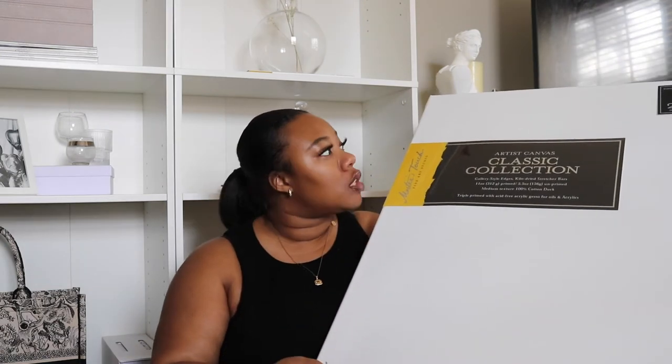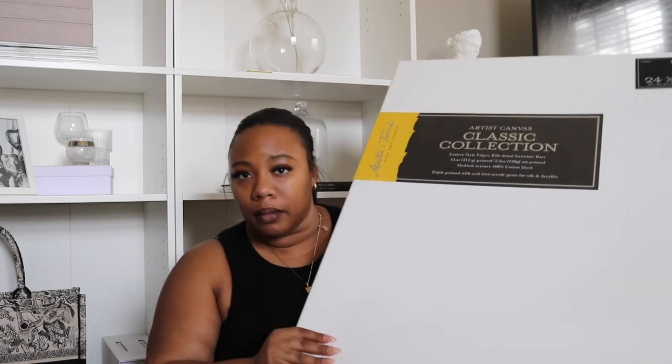This 24 by 48 canvas costs $34.99, so the canvas could be the most expensive thing you purchase if you decide to go big. Next you will need your spackling tools. I got this pack of three from my local hardware store, Home Depot — they also have them at Lowe's. I got two packs of them and they are very cheap, about $1.98 for a pack of three. They are plastic, though hardware stores have metal ones if you want something harder. The plastic ones work just fine.